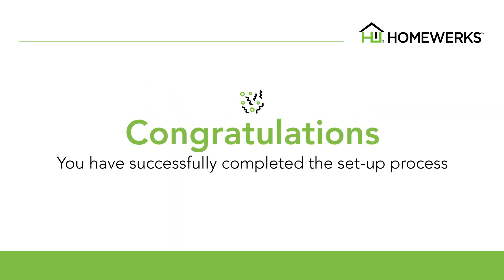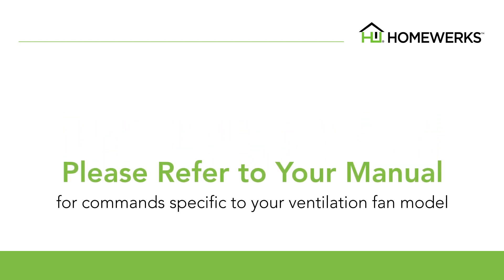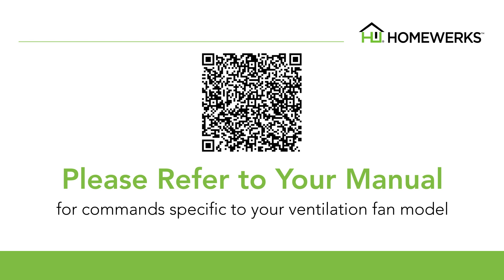Congratulations, you have successfully completed the setup process and your HomeWorks smart vent ventilation fan is ready for use. Please refer to your instruction manual for commands specifically created for this ventilation fan.